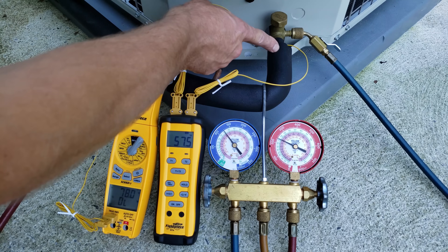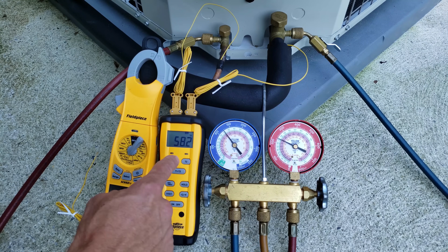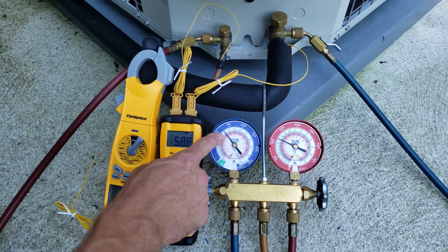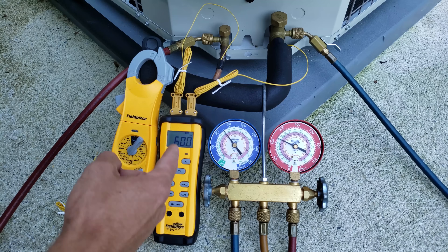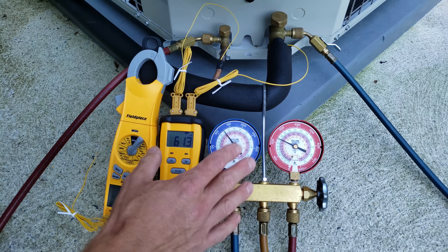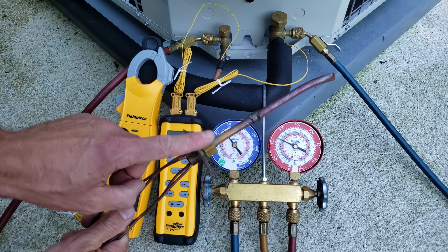T2 actually goes on the vapor line right here. So if the system was running for 15 minutes, our temperature would be 58 degrees on the vapor line minus 42 degrees as the saturated temperature on our gauge — giving us 16°F of superheat. Right now it's 60 degrees, so 60 minus 42 leaves us with 18 degrees of total superheat. We measure total superheat at the outdoor unit because we have a fixed orifice at the indoor coil.